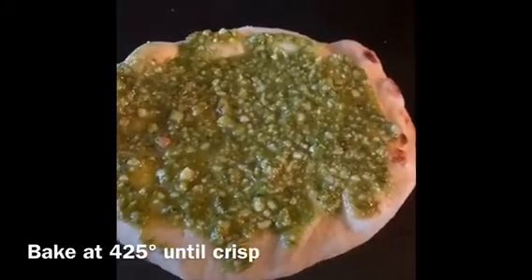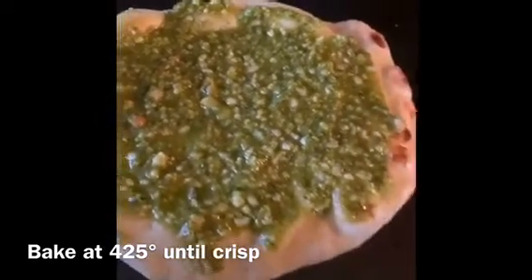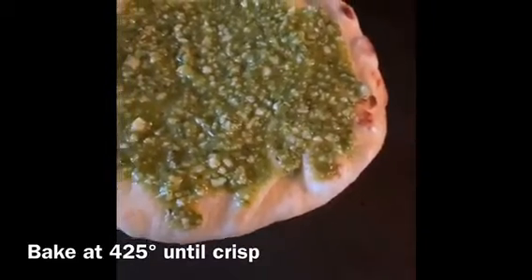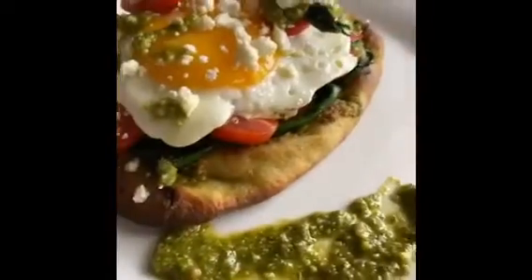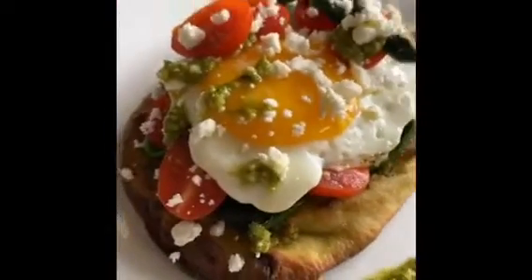Here I have a mini naan topped with some basil pesto from Costco, and I'm just going to pop it in the oven and toast it up. We'll just take a moment to appreciate the beauty that is this breakfast flatbread.